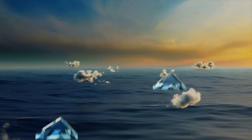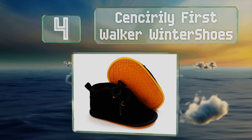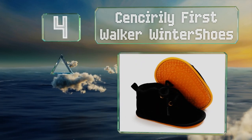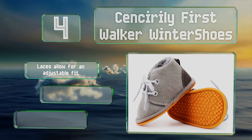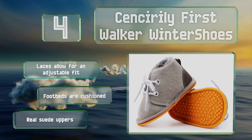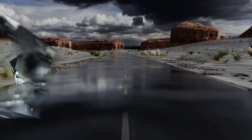At number four, with their round toes, plush interiors, and texturized rubber bottoms, the Sensorily First Walker Winter Shoes are comfortable and supportive enough for little ones who are just starting to move around on their own two feet. Laces allow for an adjustable fit and the footbeds are cushioned. They feature real suede uppers.